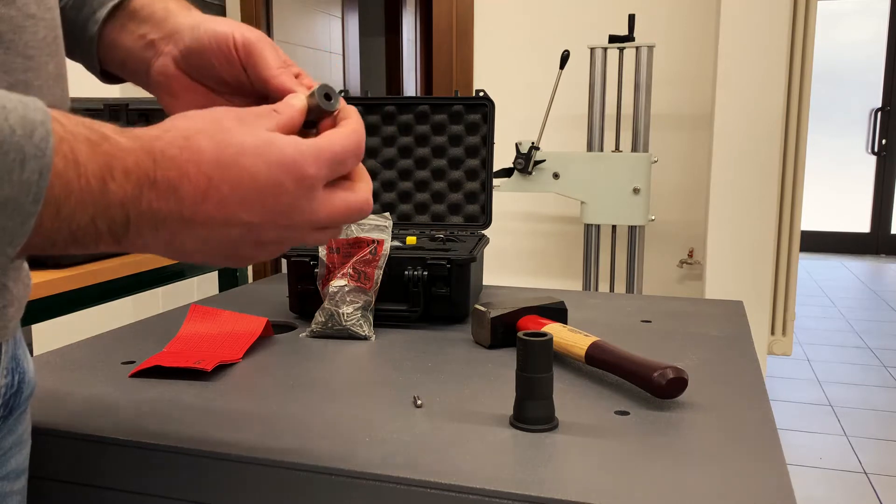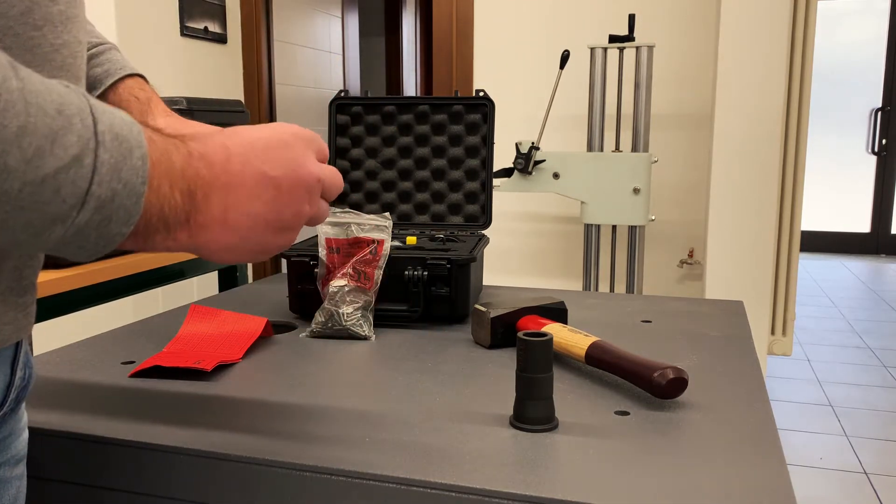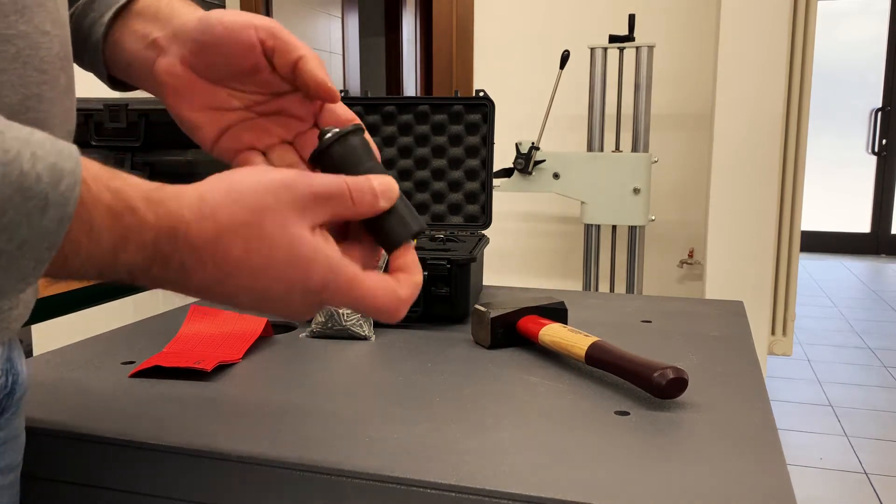SDE is the standard for the economical measurement of Brinell hardness. It can be used on the entire Brinell range, HB100 to HB700.